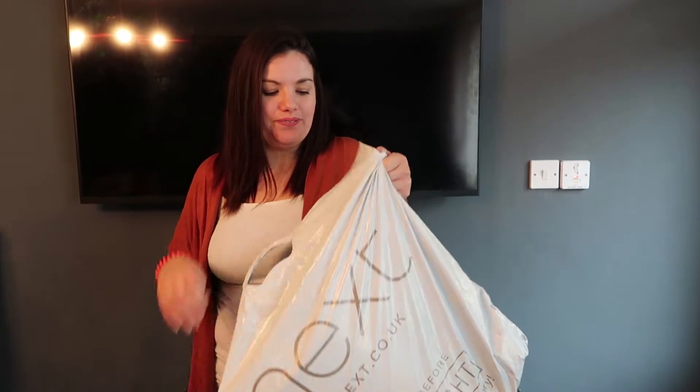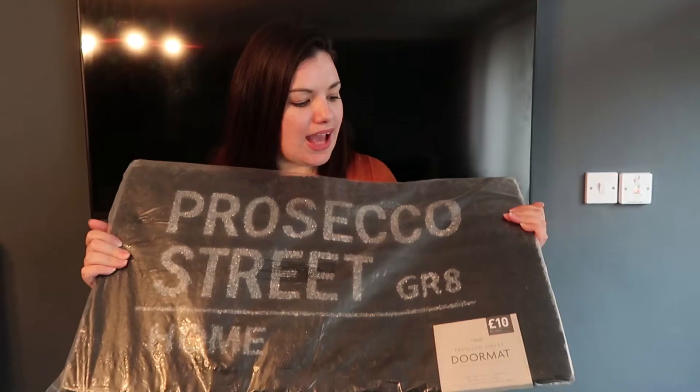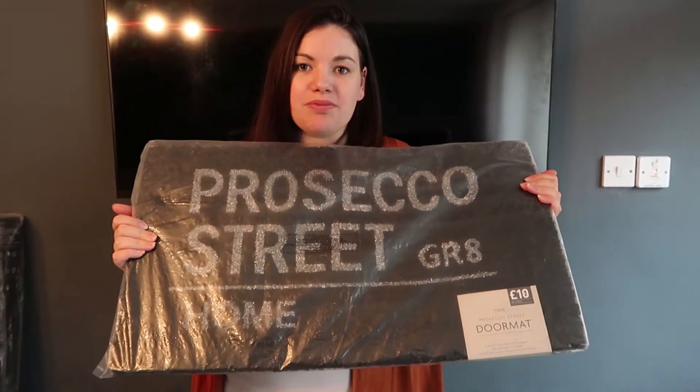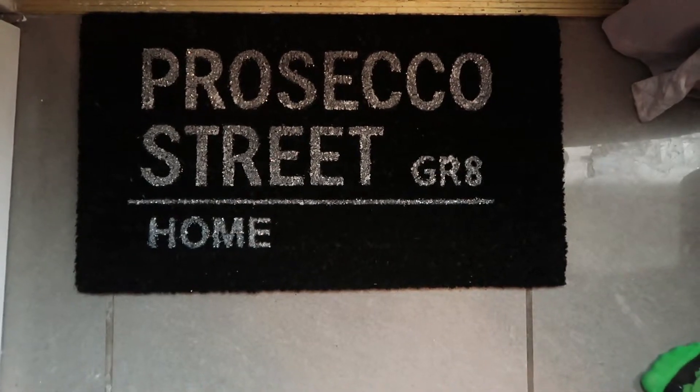So the first thing that we've got from the Next homeware store is a black and silver doormat rug. This is £10 from Next and it says 'Prosecco Street grade home.' Here's a new doormat.